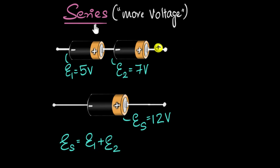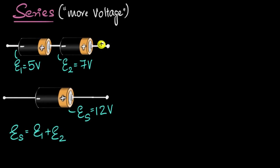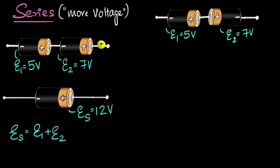This is why in series connection you get more voltage. Whenever you require more voltage from multiple batteries, you just put them in series. One thing to be careful about: to get more voltage, the positive terminal needs to be connected to the negative terminal — that's how the connection needs to be. But what if we didn't connect it that way? What if we connected positive to positive or negative to negative?